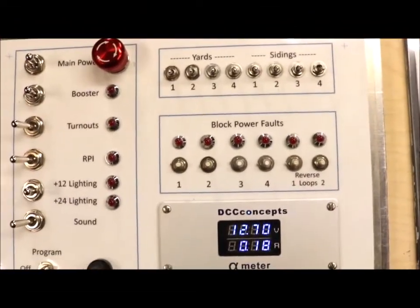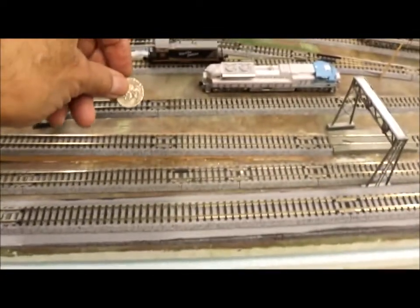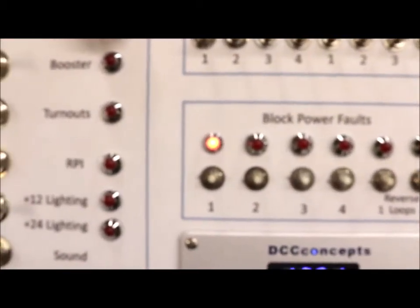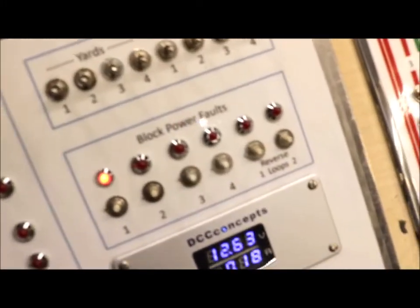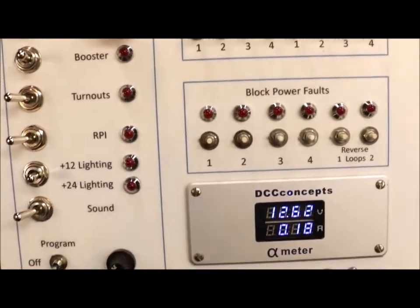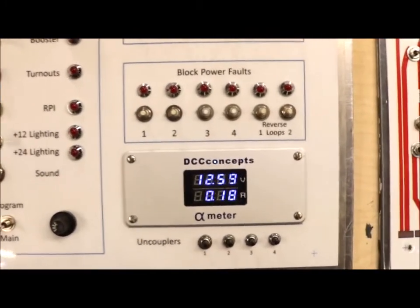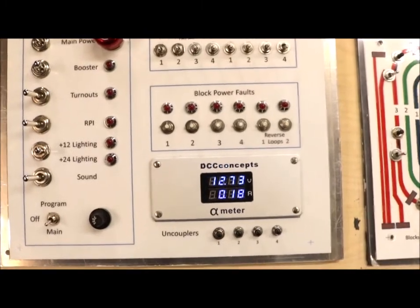One other thing I wanted to show is how easy it is to determine faults now without crawling under the bench. I'm going to use the quarter test here and put a quarter on my loop one, power district one. You can see right away that one is lit up. I've got these wired — I'm using the PSX series of circuit breakers. I didn't go for the automatic reset because I wasn't sure how long it would take me to fix the fault. It's very convenient to do it from above the bench rather than underneath, or have the automatic reset flipping back and forth every two seconds on the PSX series.